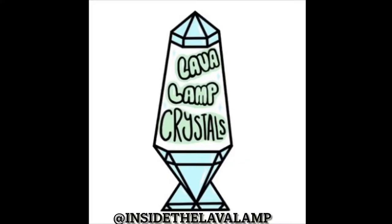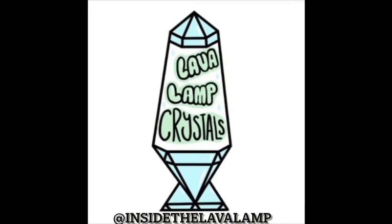Welcome to my crystal shop, Inside the Lava Lamp. Today I have a crystal scoop unboxing from a TikTok live stream. Make sure to follow us on TikTok at Inside the Lava Lamp and on Instagram, and stay tuned till the end of the video to hear about a free giveaway.